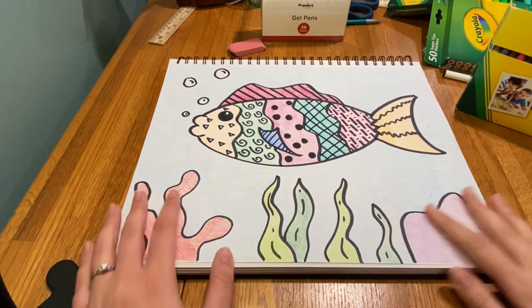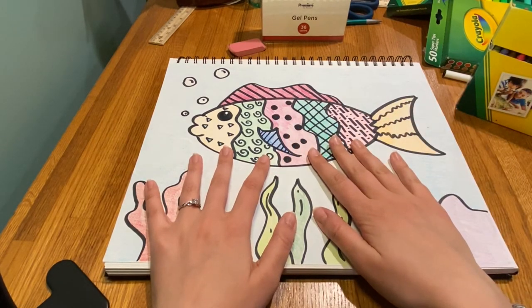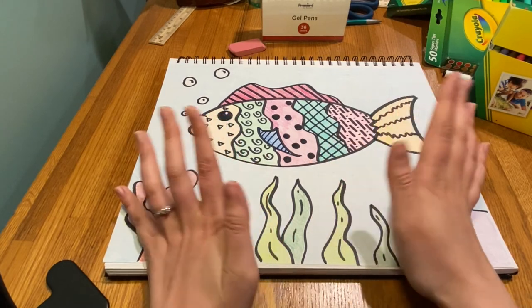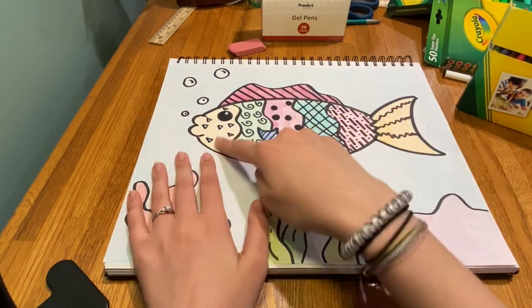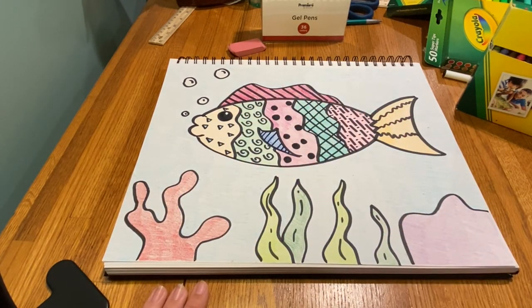And there you have it — one fully colored fancy fish! You don't have to use crayons; use whatever you have at home. You could also draw with crayon and color with marker to create a resist effect, or draw this with chalk on your driveway. Those are all the steps to draw your very own fancy fish. If you have any questions, send me an email — I'm happy to respond. You can also follow me at Miss Smith Teaches Art on Instagram. Thanks, have a great day!